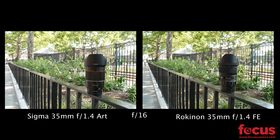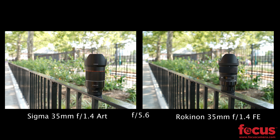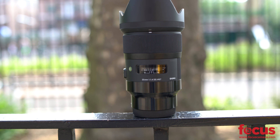One of the first tests we ran was testing the light drop-off of both the Sigma and the Rokunen lens. As we stop down more and more, getting closer to about f2.8, you can see there's considerable light drop-off in the corners of both images, but the Rokunen was a lot worse.